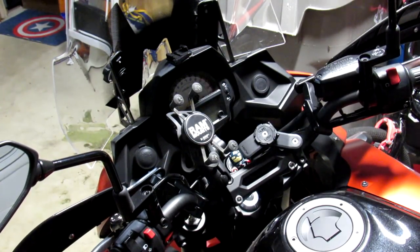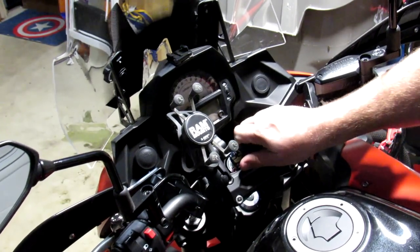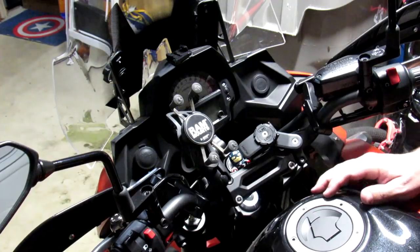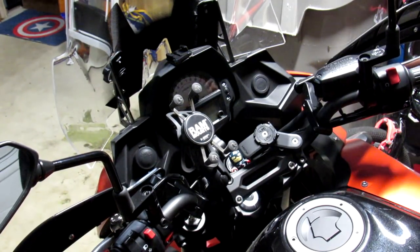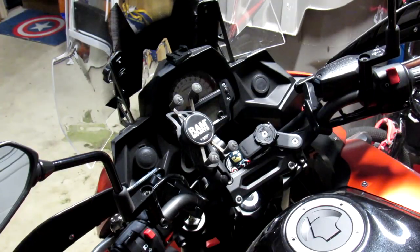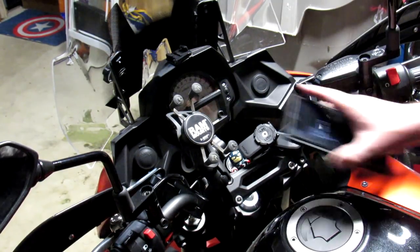My favorite things about this mount: first of all, it's very sturdy — you just saw me pick up the bike holding onto my phone, so I have no qualms about it coming off even on uneven terrain. I would totally use this in the woods. The case is very sleek, fits the phone really well, you have access to everything you need, and it's not very thick — it doesn't add a ton of bulk, actually less bulky than the case I had before. My absolute favorite thing about this system is this: